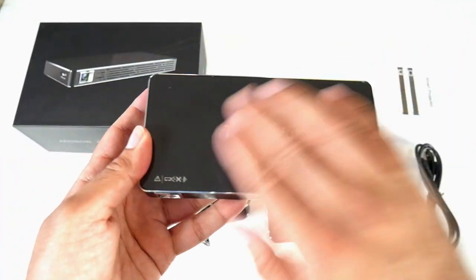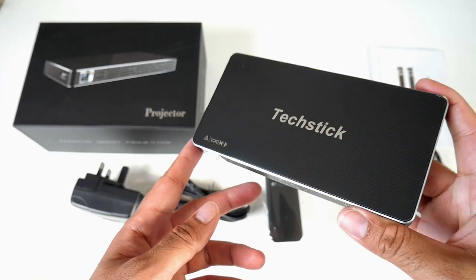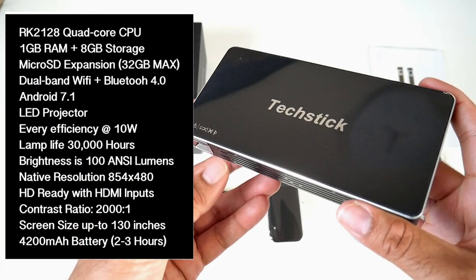Very portable. You've got a shiny finish on the top. Here is the projector itself, and I will put the specs on the screen so you guys can have a quick read.